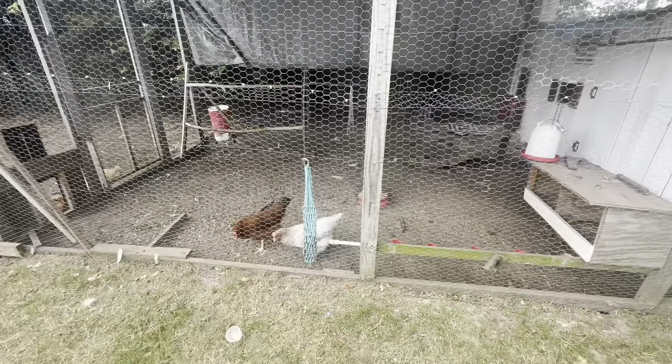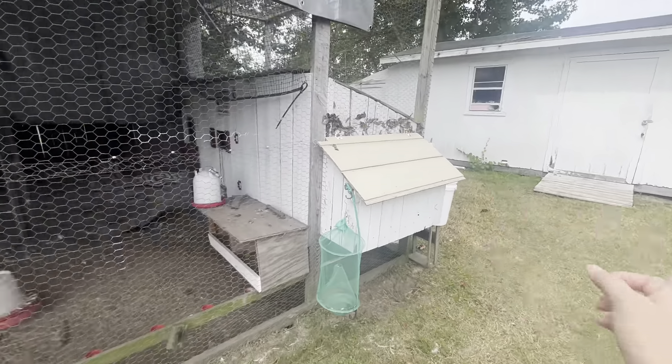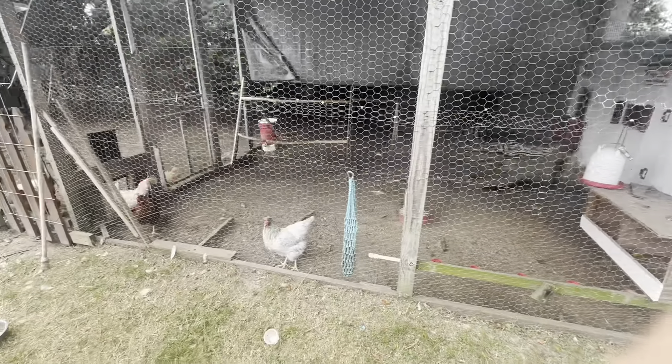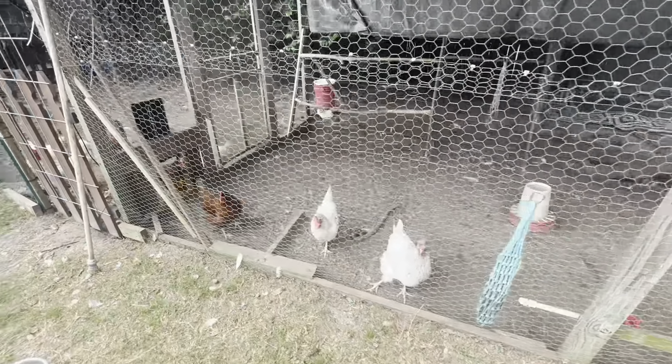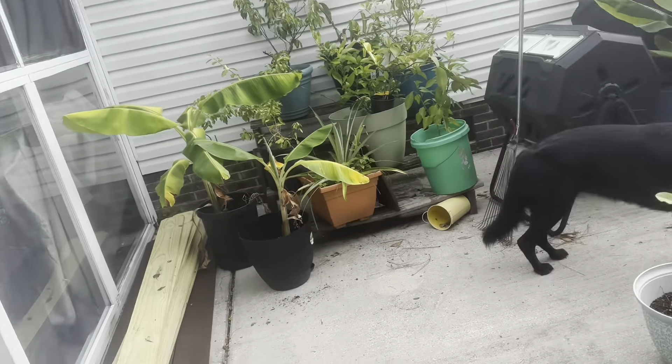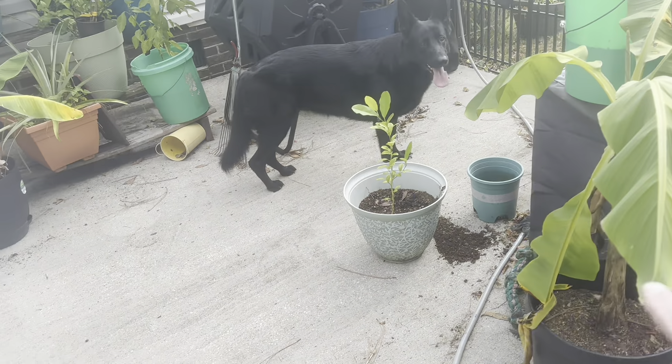We're going to take the old fence boards — the ones we take off that are actually still good — and fix behind there, but we're not going to take the time to restain and put new boards up. Something got in my lemon tree, tore it down to the roots, so I had to repot that.